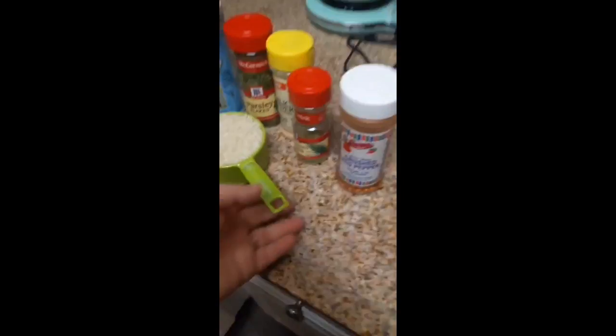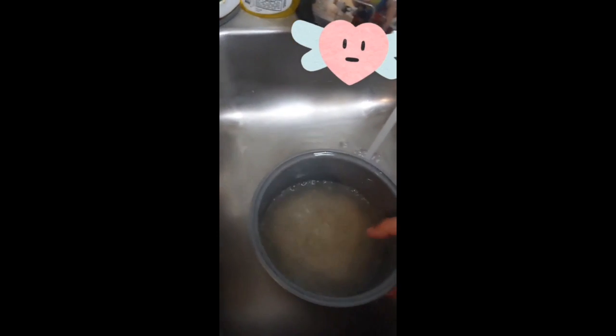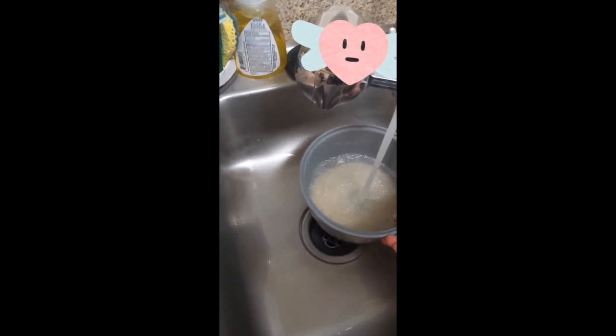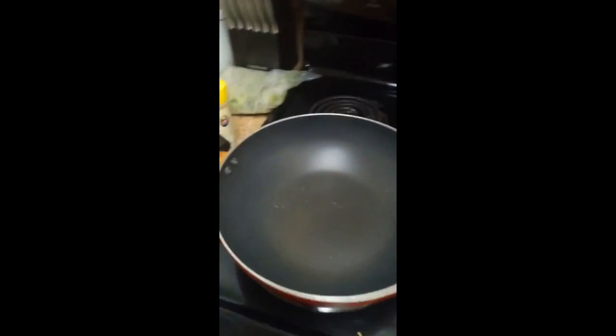I wash the rice until the water gets clear, or sort of clear — basically depends on how lazy you are. Since it's one cup of rice, I put two cups of water, season it, and set the rice cooker to white rice.